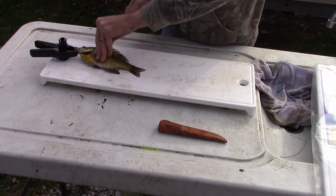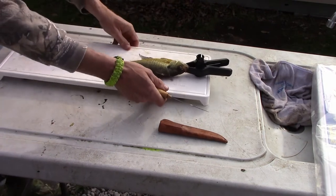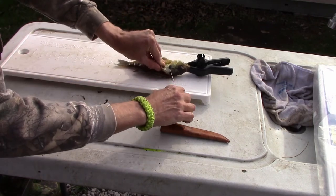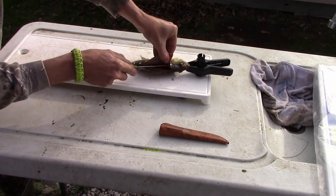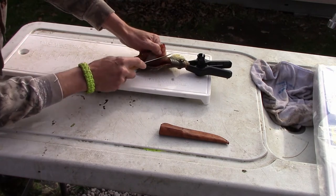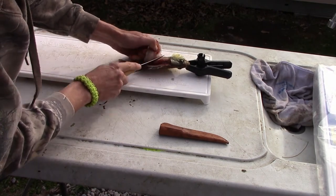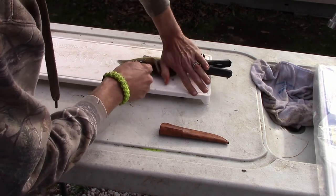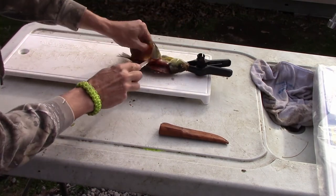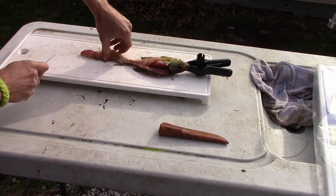I just run my knife right down the back, along the spine of the fish. Take my knife, work it down, turn this around so you guys can see. Take my knife, work it down right over the ribs. I think you get more meat by going over the ribs like that rather than cutting out the ribs later.